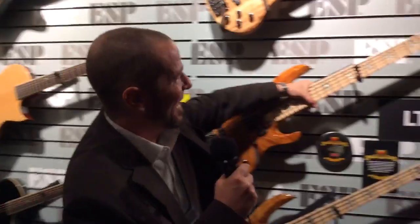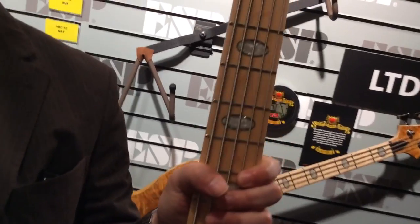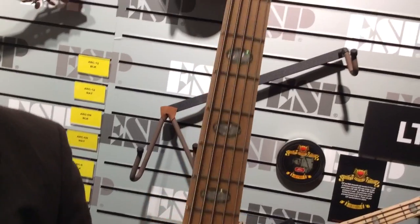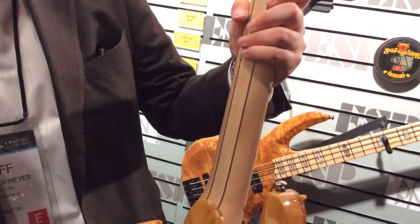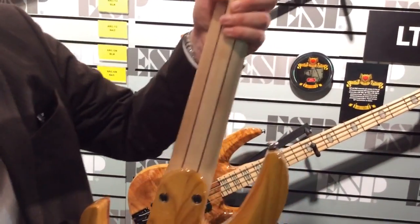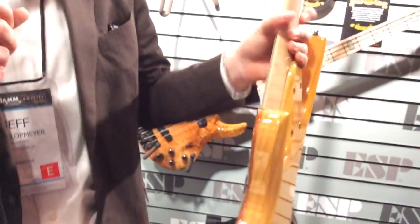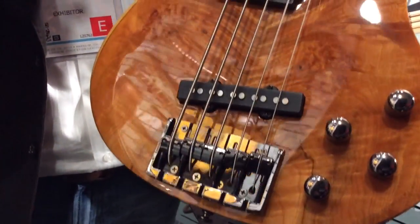These are beautiful basses. You can see that the neck inlays — this is part of what Rocco helped us design — these beautiful oval inlays with different varieties of abalone and mother of pearl. The necks themselves are a very smooth multi-piece, I think it's maple and paduauk. And the bass itself is surprisingly lightweight for the different kinds of woods and tops that are involved. Just a great bass with obviously the highest tier components you could want.